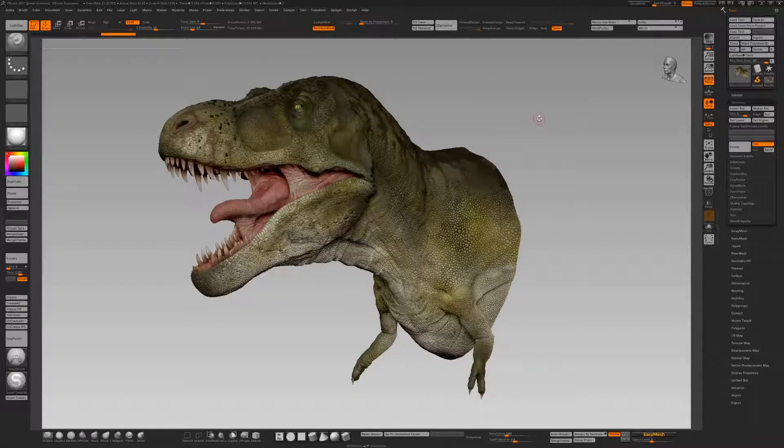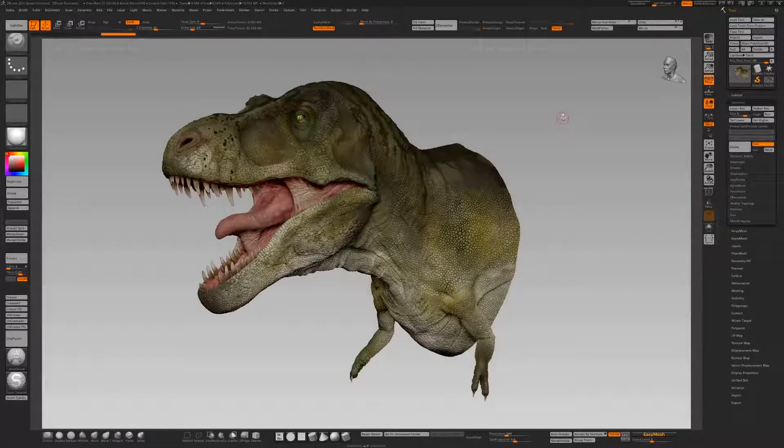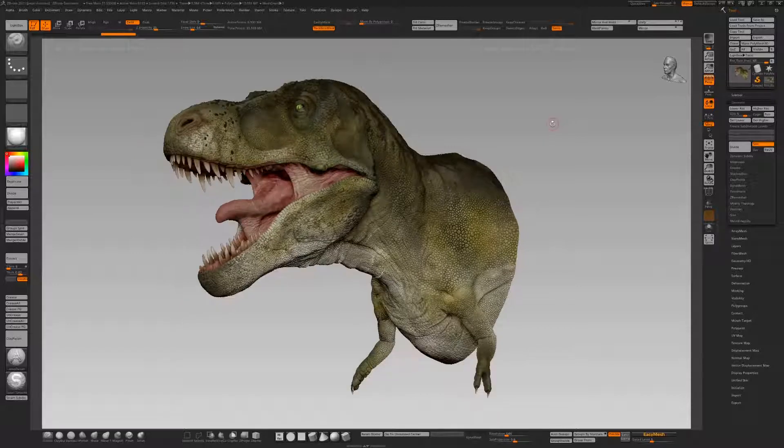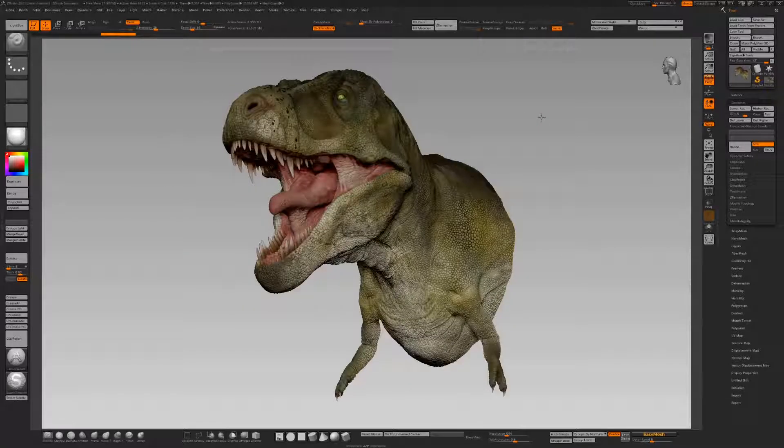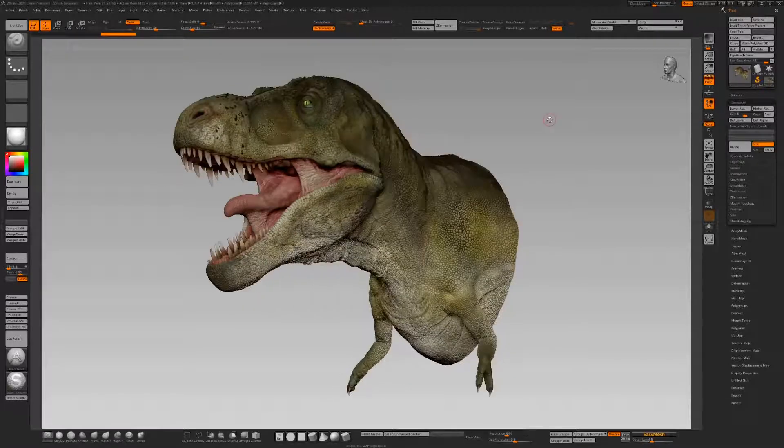Welcome back to this final video. I'd just like to show you my process for prepping something like this for 3D printing. It's a process I've developed to ease the burden of some of the processes within ZBrush, and I hope it makes sense.